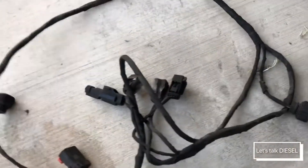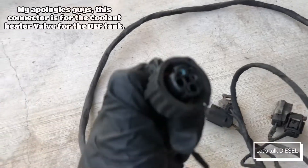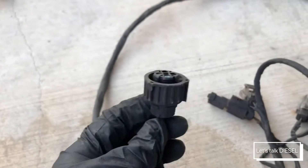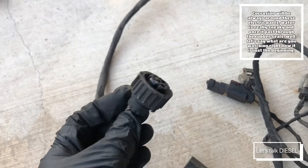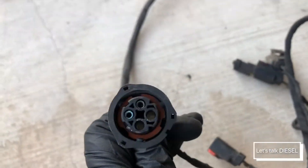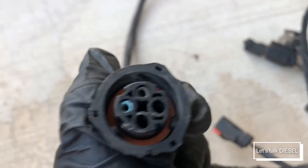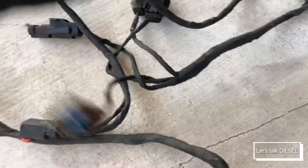Following this wire, we find this connector — and it's quite interesting because you can see it has that green substance inside, which means there is water intrusion on it, or the DEF pump is having problems. This connector is for the DEF pump, which means this truck probably needs the DEF pump replaced soon.